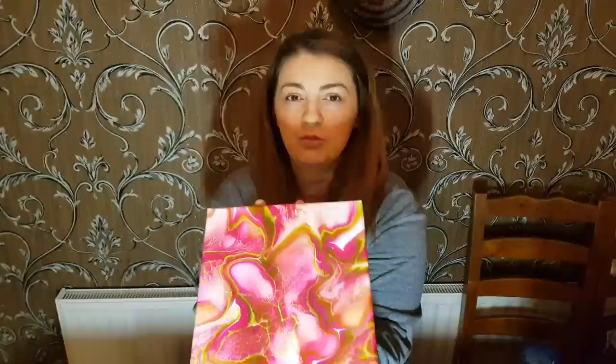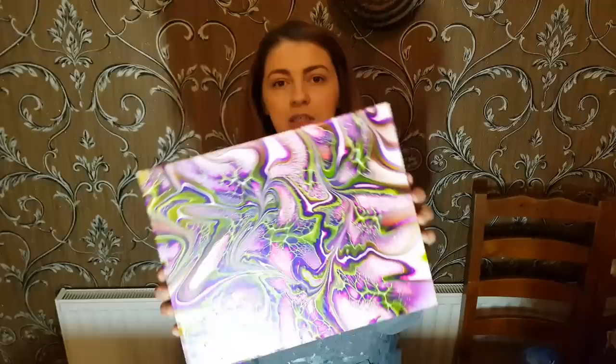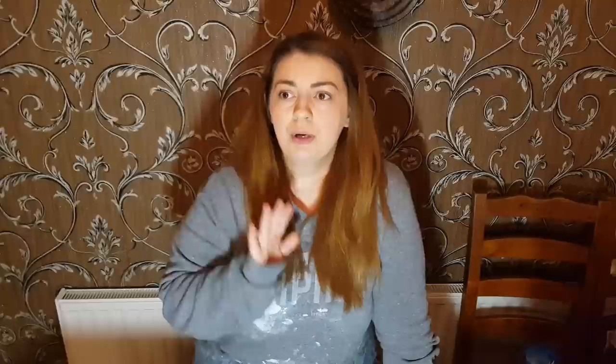First I wanted to show you some dried pieces. This is one from a few videos back. Hopefully you can see that — I'm just moving it because I can't tell where the glare is. So that's that one. Love it, dried nicely. And this one is one of my favorites — that as well dried nicely. This is on my channel as well for anybody that's new watching.